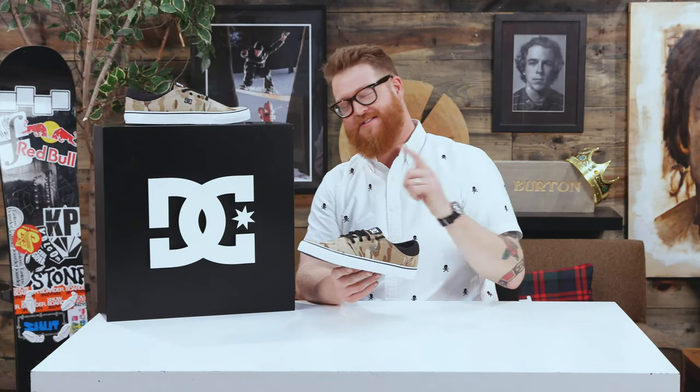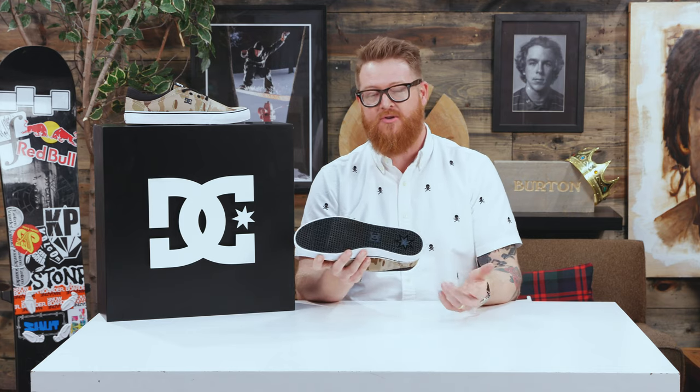Hello, I'm Matt Guff from TheHouse.com and this is the overview of the 2018 DC Trace TXSE skate shoe. It's a very lightweight shoe. It has a low profile — it's not very bulky. It's a low cut and it has a vulcanized style sole making it extremely flexible and soft.